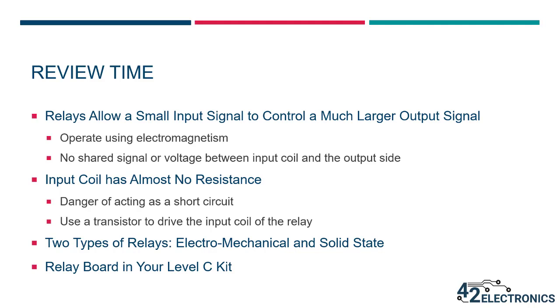Before you move on to the activities for this lesson, let's review the concepts discussed. A relay is an electrical component that allows a small input signal to control a much larger output signal. Relays operate using electromagnetism, and there are no shared signals or voltage levels between the input coil and the output side — relay control happens through magnetism. The input coil has almost no resistance, so a transistor is used to drive it safely. There are two common types of relays: electromechanical (EMR) and solid state (SSR). EMRs are less costly and more common, while SSRs can be more reliable in high-use situations. The relay carrier board in your Level C kit contains the relay, safety components, status LEDs, and wiring connectors. Go ahead and move on to the activities for this lesson for hands-on practice using the relay.